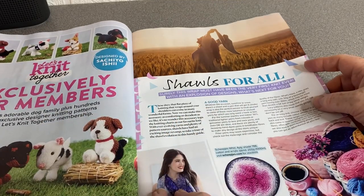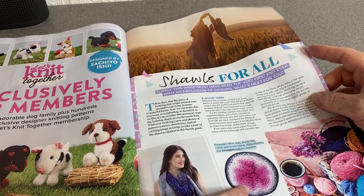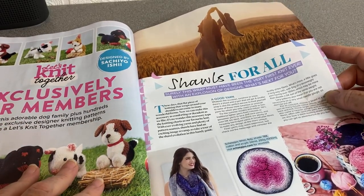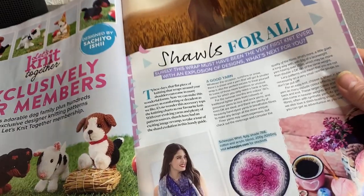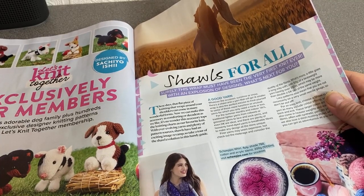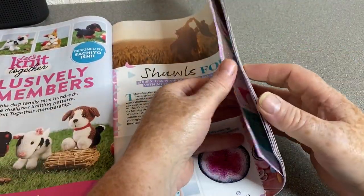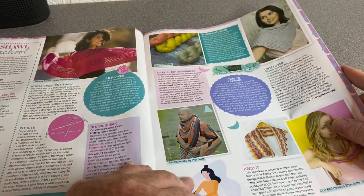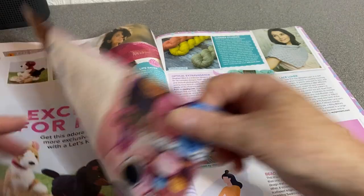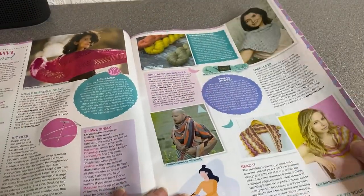Let's Knit Together exclusive for members — another round of that. Here we've got Shawls for All. I have some of this yarn — I'll send it in either happy mail or yarn swap. I've got some of it somewhere but it's blue. It looks very similar to the Stitch Studio by Nicole cotton colors — the one I have is blue. Creative Grandma sent me that when we did a yarn swap. These are all the shawls — I do like this one, that's kind of pretty.